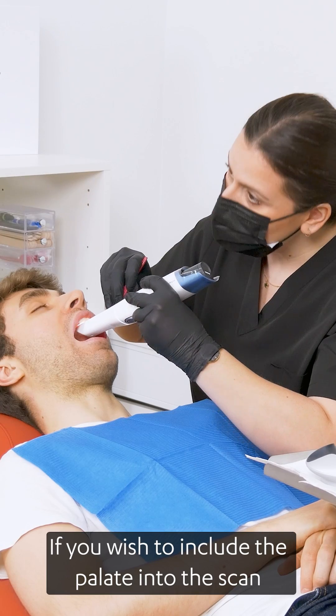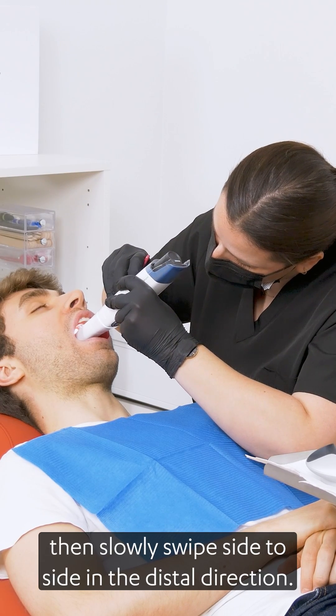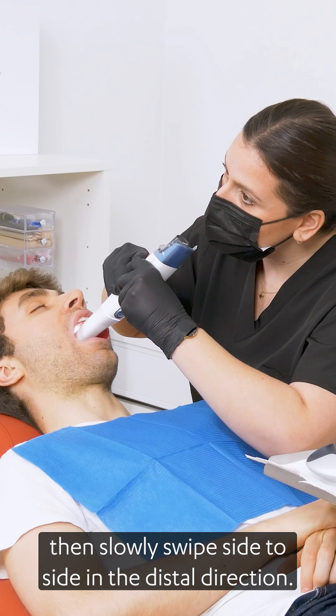If you wish to include the palate into the scan, move the scanner behind the incisors, then slowly swipe side to side in the distal direction.